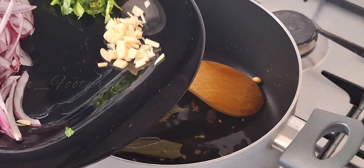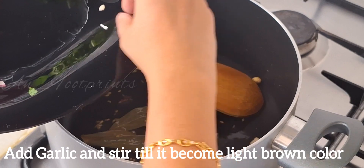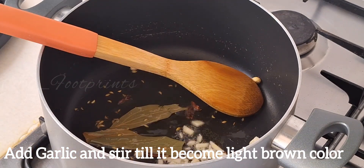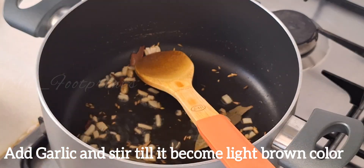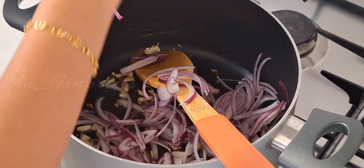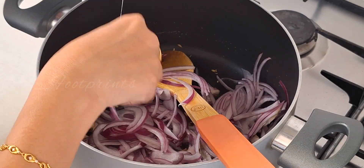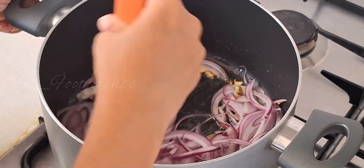Add the spices with the garlic. Add the garlic and cook until it turns brownish. Add the green spices and the red spices.